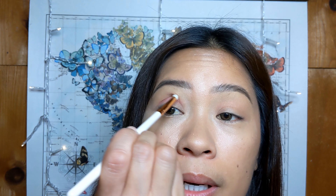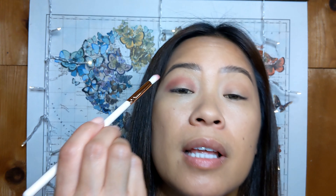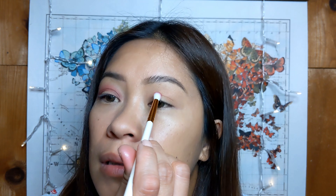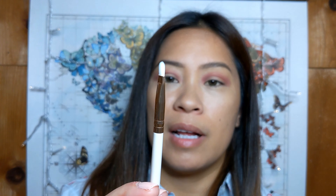Using the E19 brush now, going with the shade Extra — just kind of going over my crease with this. You don't need to dip your brush into the pans too hard because they are very pigmented. I like to go a little bit past where my eyelid ends to just kind of open up my eyes a little more.